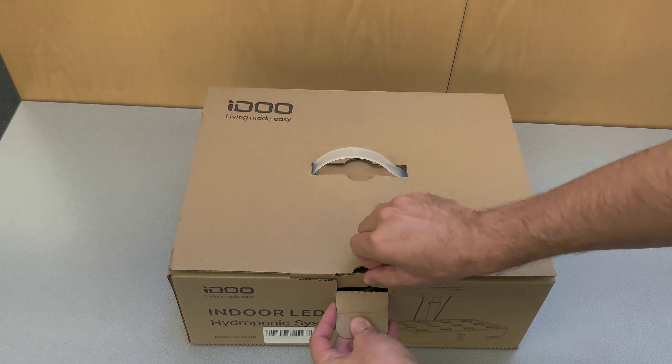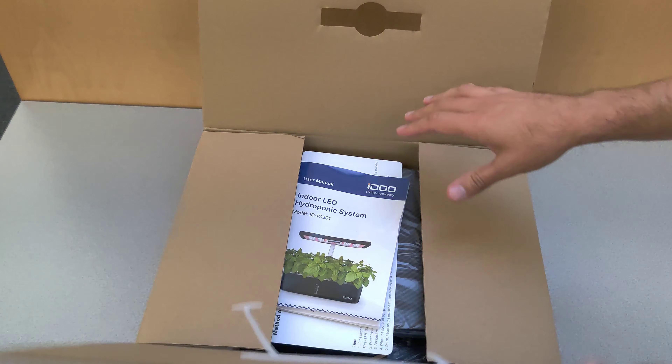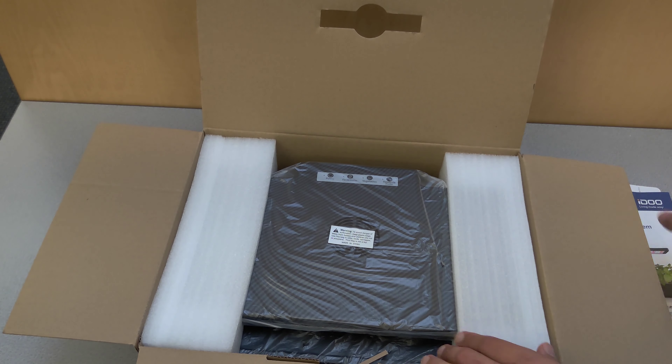Let's take a look at this iDo hydroponics growing system. I'm going to use this system to grow herbs indoors for all of my cooking needs. Let's go ahead and unbox it first.